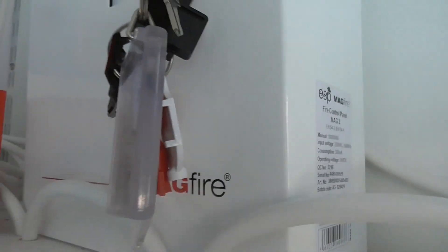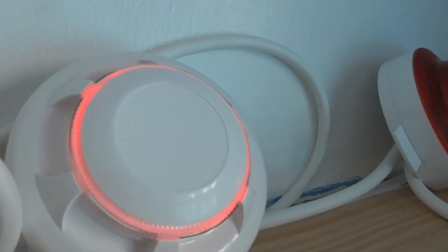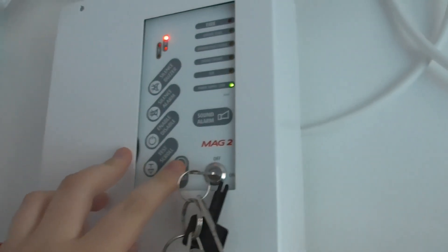There we go. Now we can finally finish the test off — we can test the NITAN detector. Let's give the NITAN a quick test. There we go — we can now press reset on the panel.